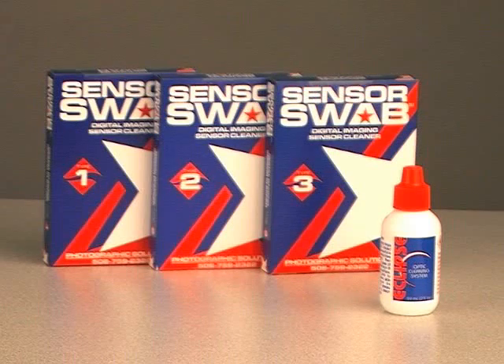Sensor swabs are available in three sizes. Size 1 is for the Fuji S3, S2, and Canon 1D Mark II N. Size 2 is for the Canon 30D, 20D, and other APS size sensors. Size 3 is for all full frame sensors such as Canon 1DS Mark II and the 5D.